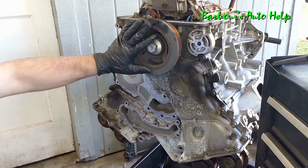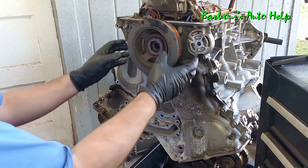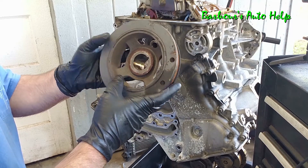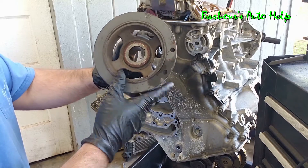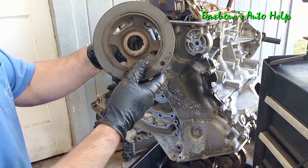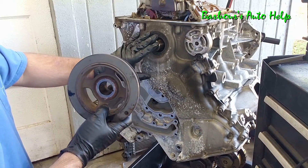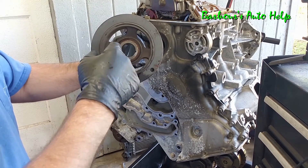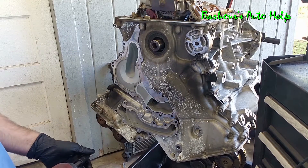With the oil pans off, let's go ahead and work on getting this harmonic balancer off and then the timing cover. You're probably wondering why they call this crank pulley a harmonic balancer or crankshaft damper. Whenever this thing is spinning, it has a lot of weight on the outside, and that inertia keeps the pulley wanting to spin in the same way at the same speed, which smooths out any imbalances of the crankshaft — kind of working out those hiccups inside the engine.